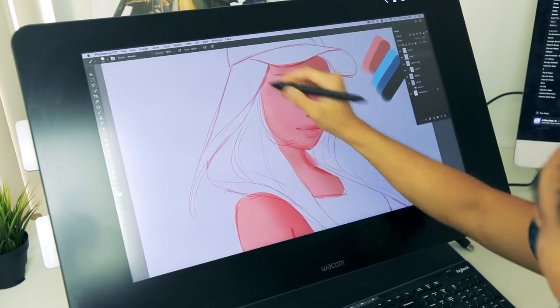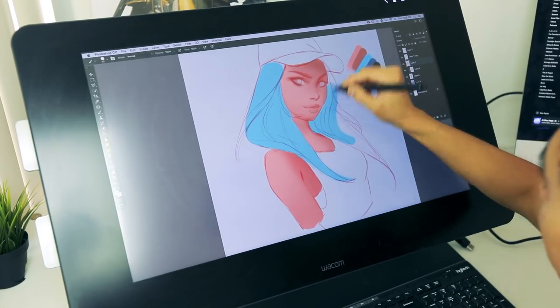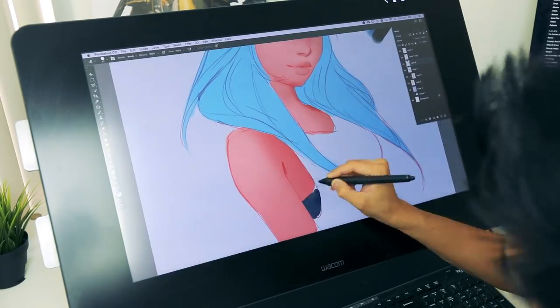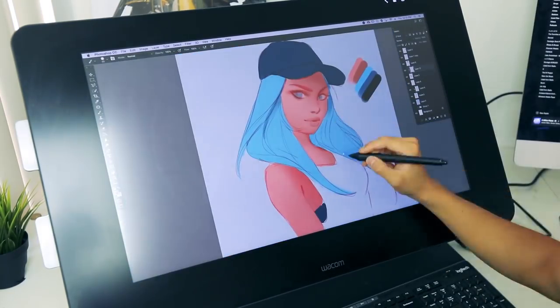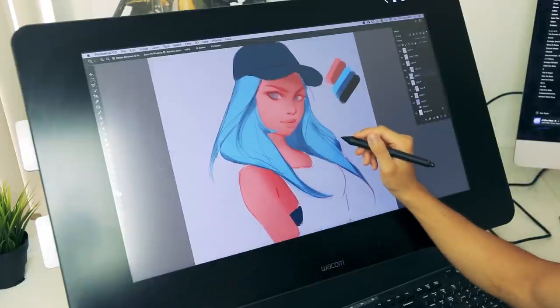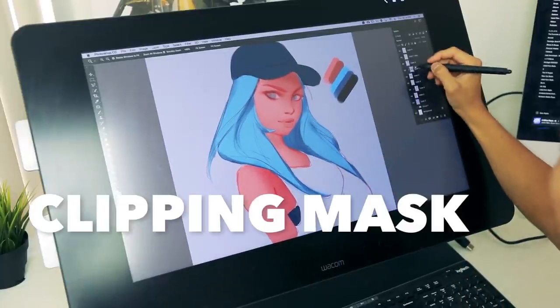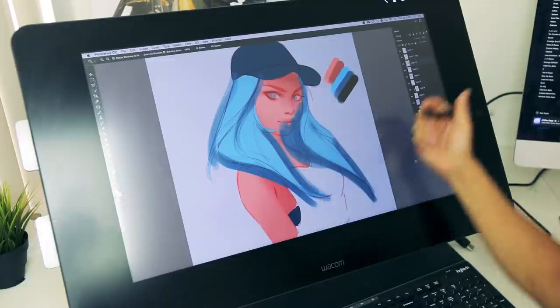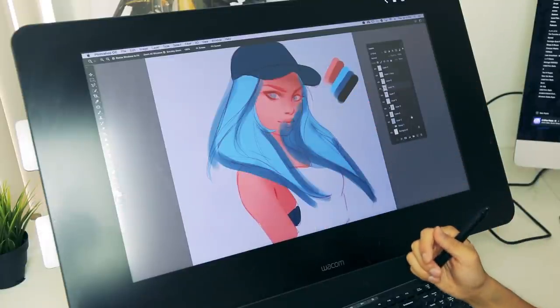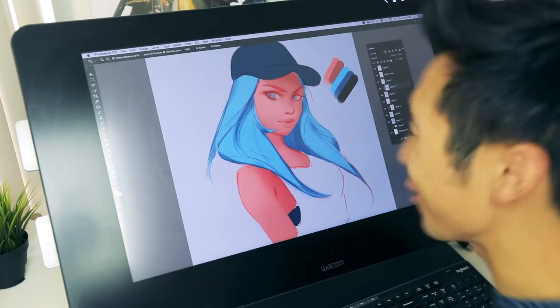And let's put in the hair color right now. Also, the reason why it's so clean is that I have a clipping mask, and this is what it looks like. Right click, create a clipping mask. It's like using some shampoo and conditioner on your hair.